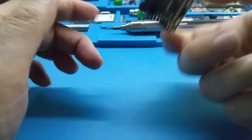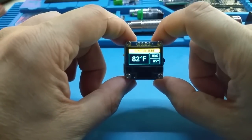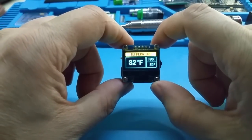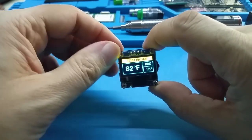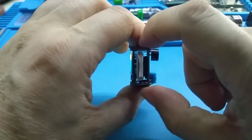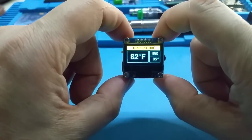It's really small and you can use it however you like — whatever temperature you want to monitor and be alerted about. You figure out what you want to do with it.